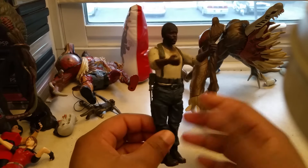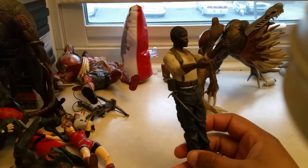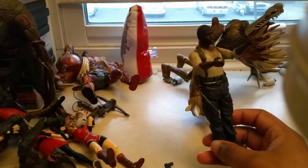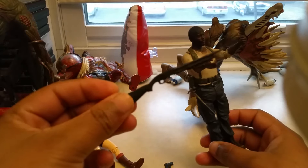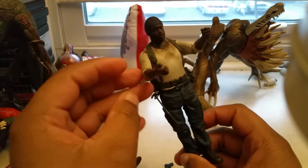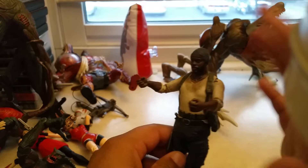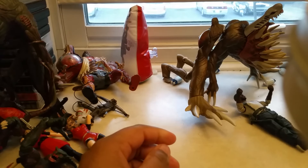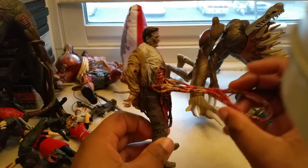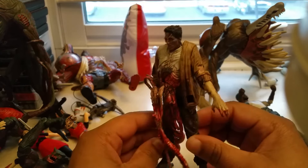This isn't a Resident Evil figure, but it's The Walking Dead — it's Tyrese. He comes with his pistol with the silencer and his shotgun. You can see I have his hammer on the side. He's zombie-related, so that's why I add him here. I also have the Three-part hanging intestine zombie that I just thought I'd like to include.